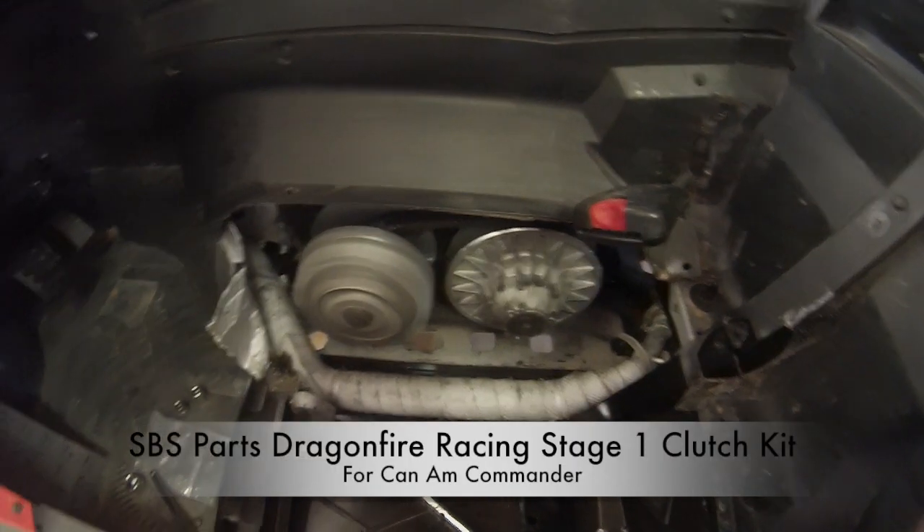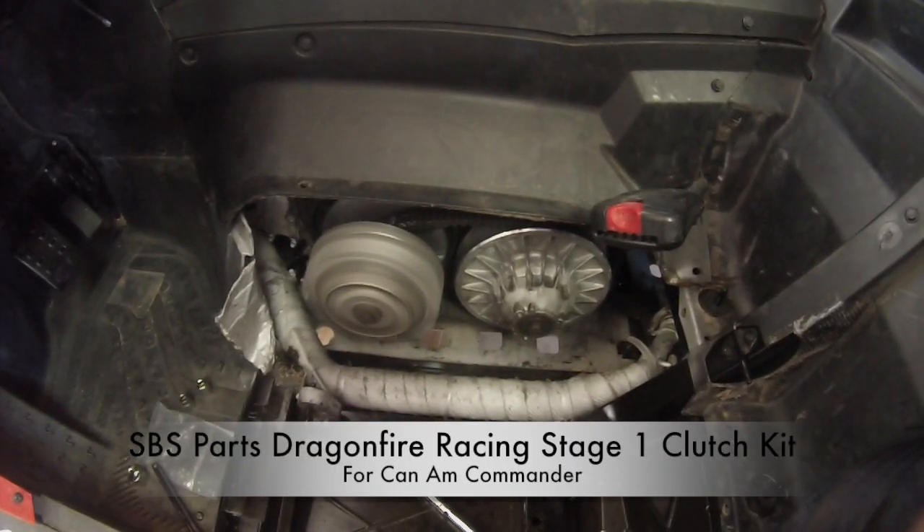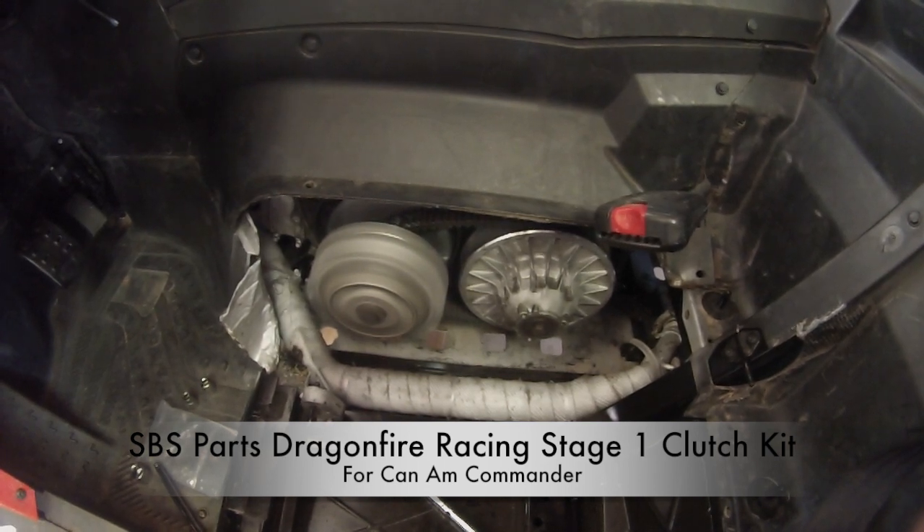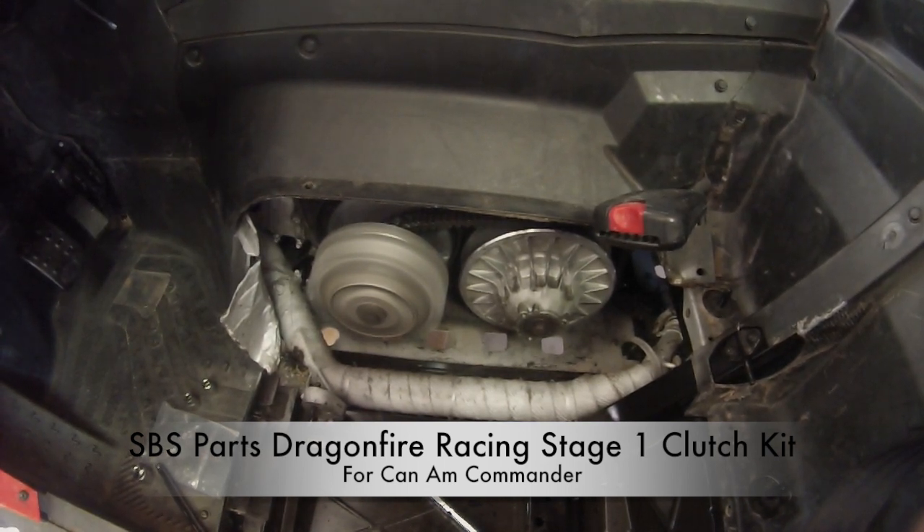Thank you for watching SBS Parts Dragonfire Racing Stage One Clutch Kit Install for the Can-Am Commander. For the best prices and widest selection online for Can-Am Commander parts, visit www.sbsparts.com.